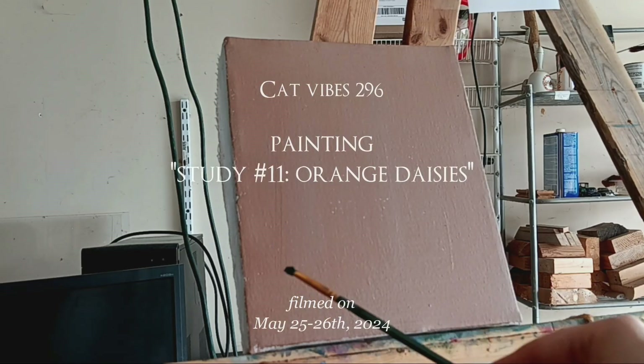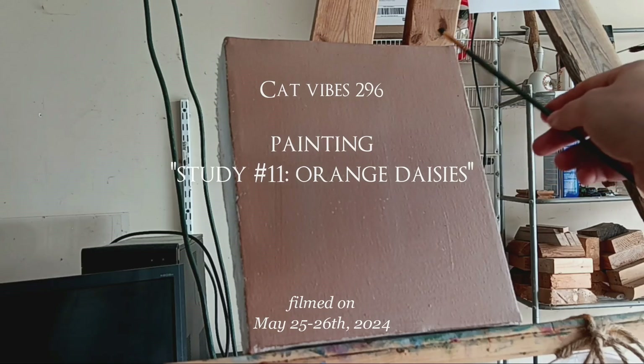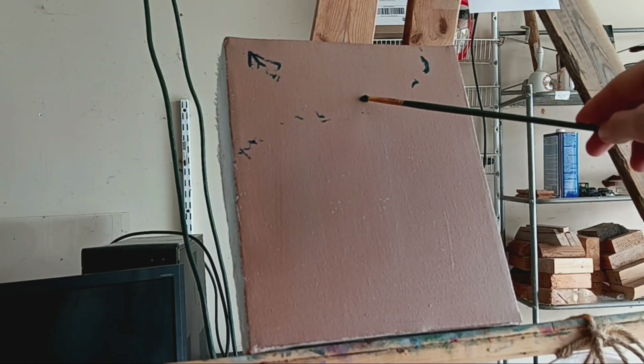What's up, guys? It's Smear Girl Cat Corelli, and this is episode 296 of my Cat Vibe series. Today we are painting some daisies.